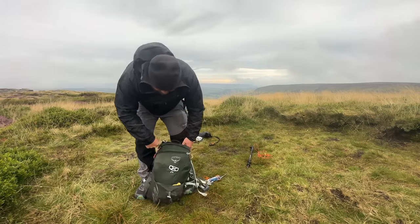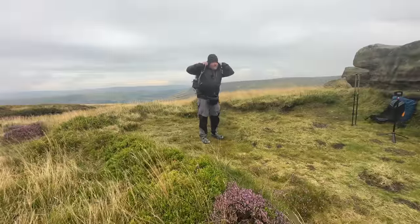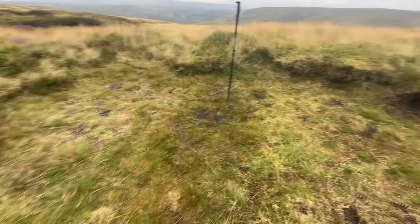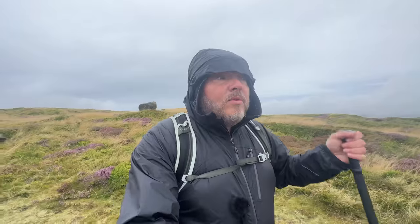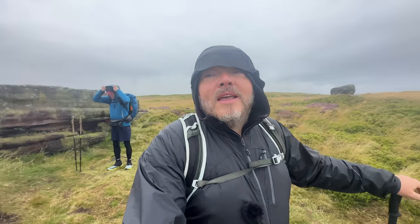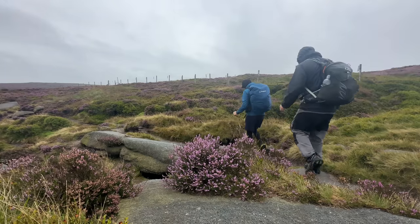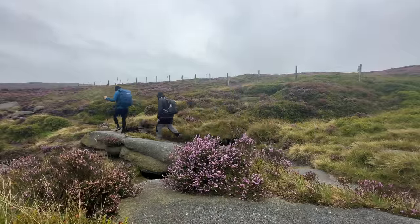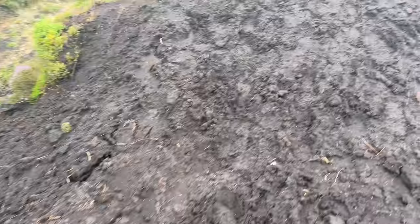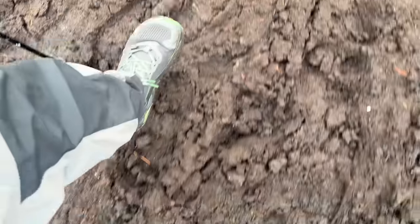I can't believe it's all gone in there. Looks like we've timed that alright — it's just started raining again. I'd rather be walking down in the rain than packing away in the rain. Nice little spot that. Left no trace again as always. It was quite boggy when we came over yesterday and it's been raining since, so the dilemma is: do we go back the same way — will it be even boggier — or do we take the longer route back? Told you it was a bit boggy, but it's not too bad. Not like we're sinking up to our knees. Just have to be careful with your foot placement.